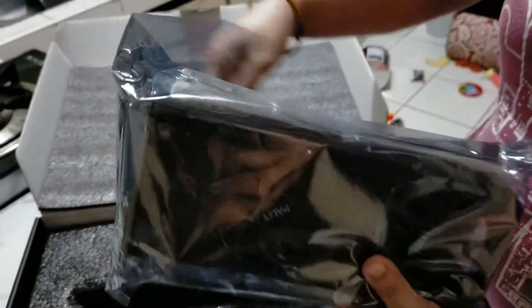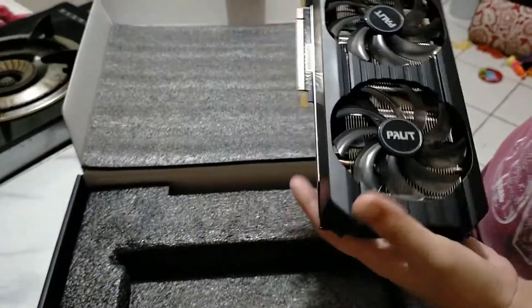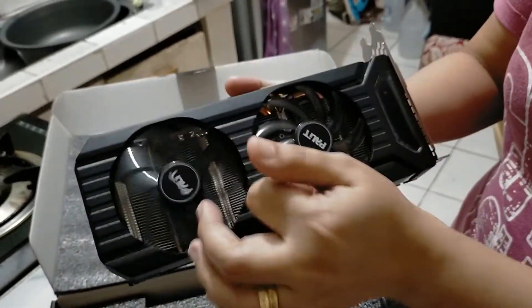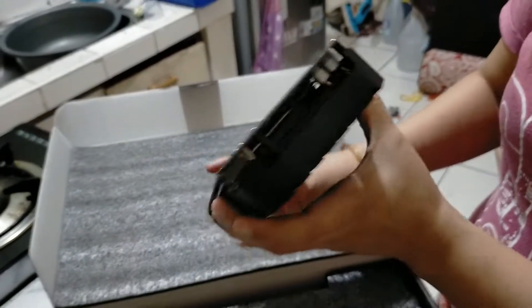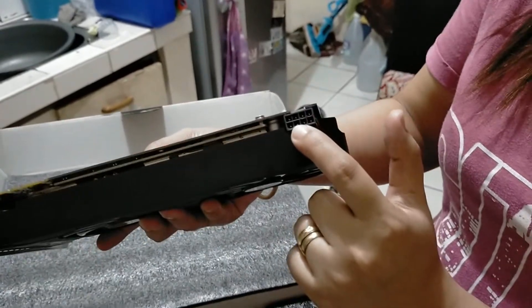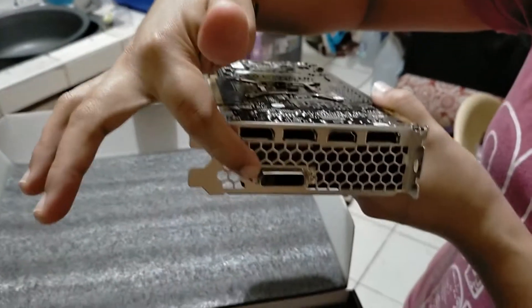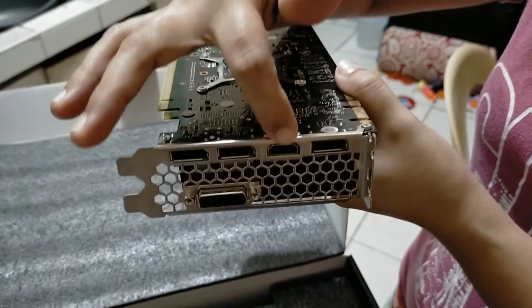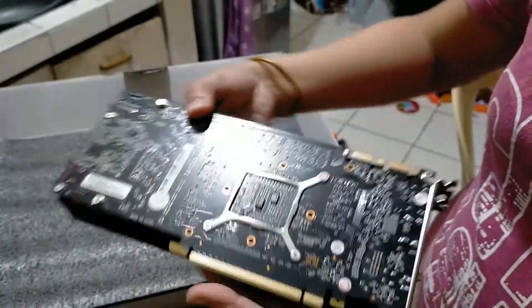Nakalagay po siya sa anti-static. So i-open natin siya. Ayan, dual fan na po siya. And meron po siya single 8 pin. And then yung port niya po, meron po siya DVI, and tatlo pong DisplayPort, and one HDMI. And then sa likod po — bagong bago pa po siya.